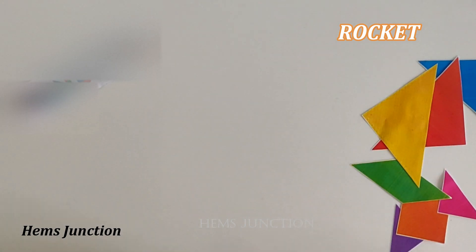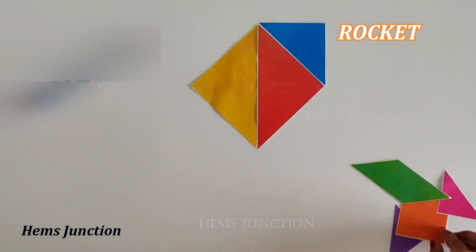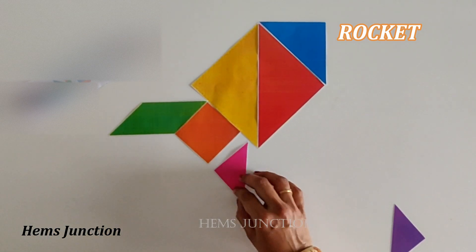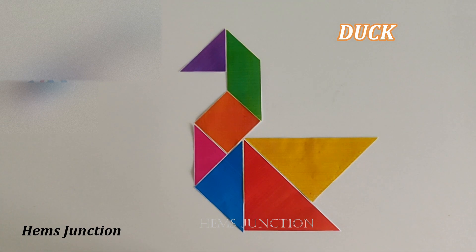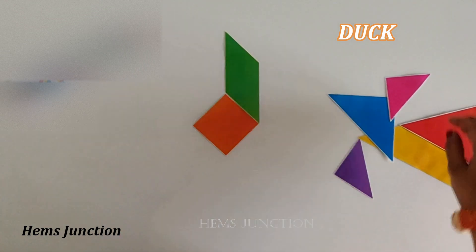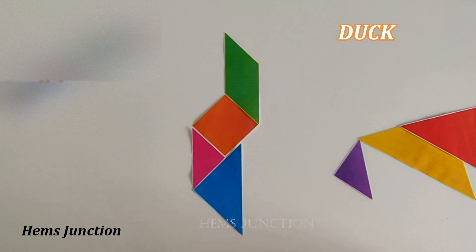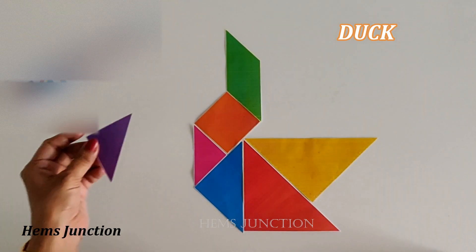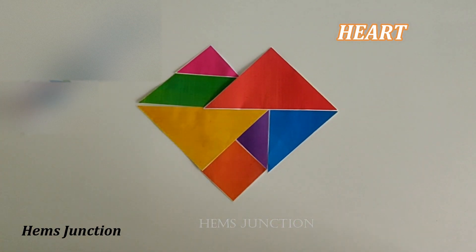A tangram rocket shape. This is a duck. A tangram heart shape.